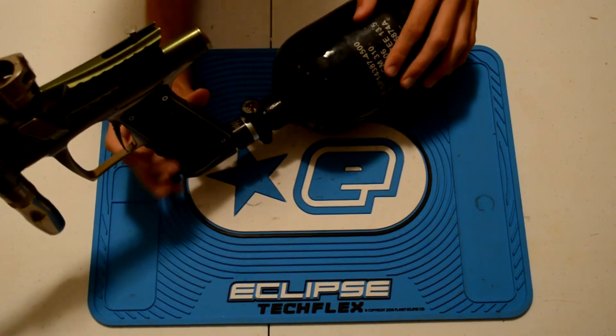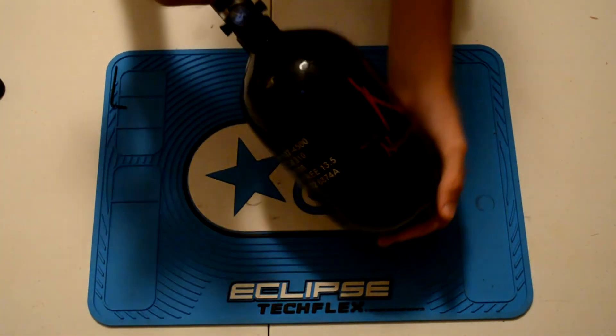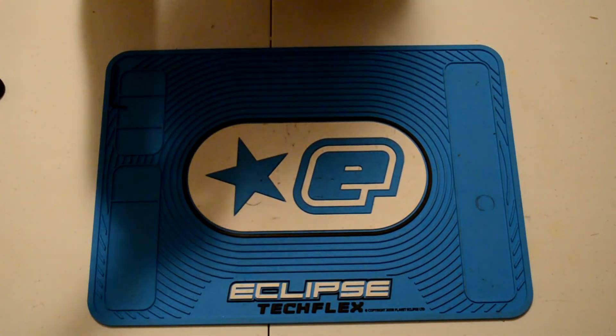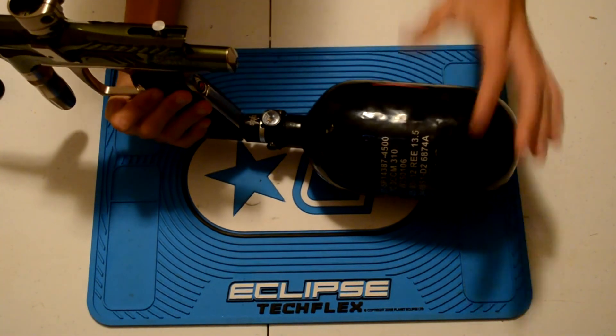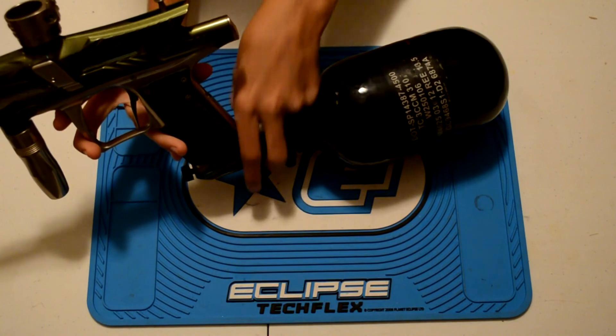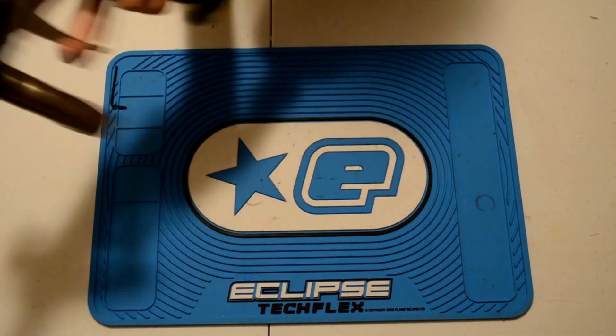One thing to note — this tank actually has air in it, about 1500 PSI, so you can do this adjustment with air in the tank, which works really well. Once you set and tighten those down, you're not going to have any problem with it moving around.